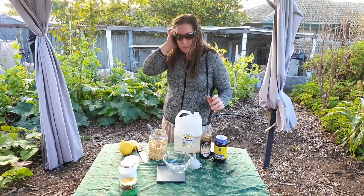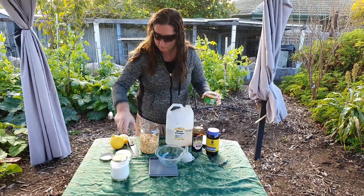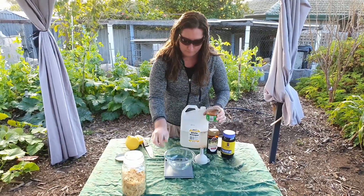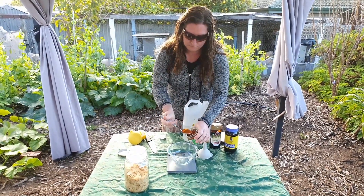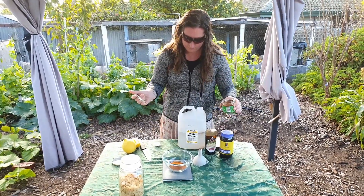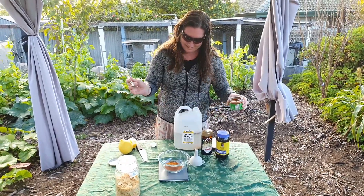30 grams of cayenne pepper. For those of you wondering why it's in a salsa jar, we buy it in bulk and then bring it down to little jars as we use it — makes it a lot easier.